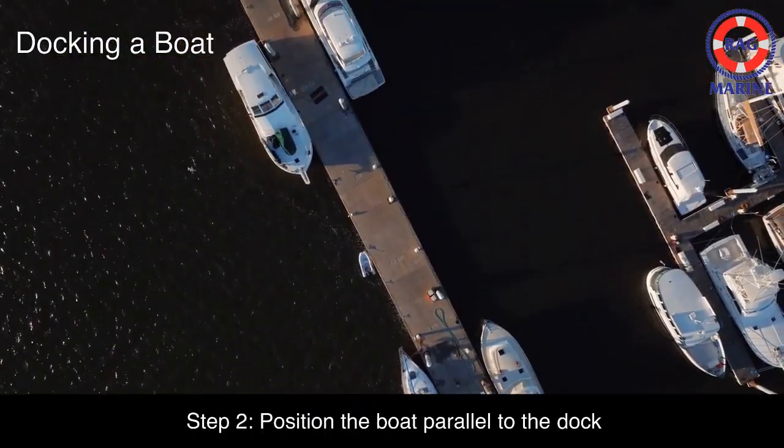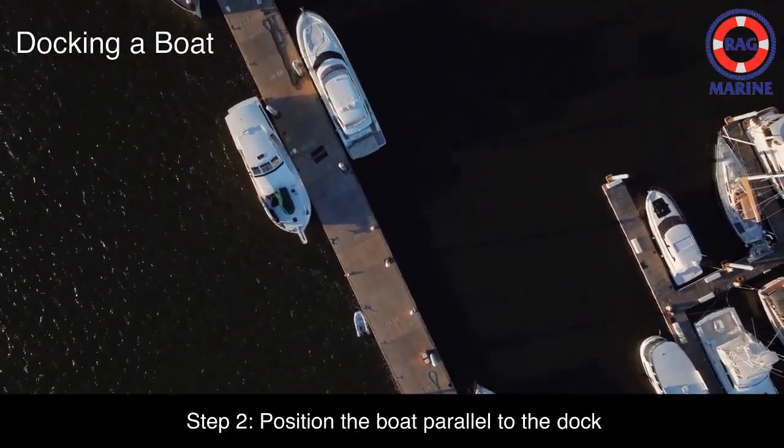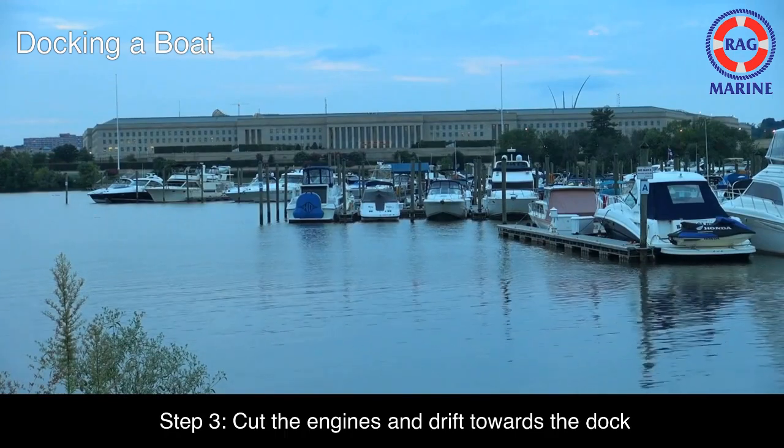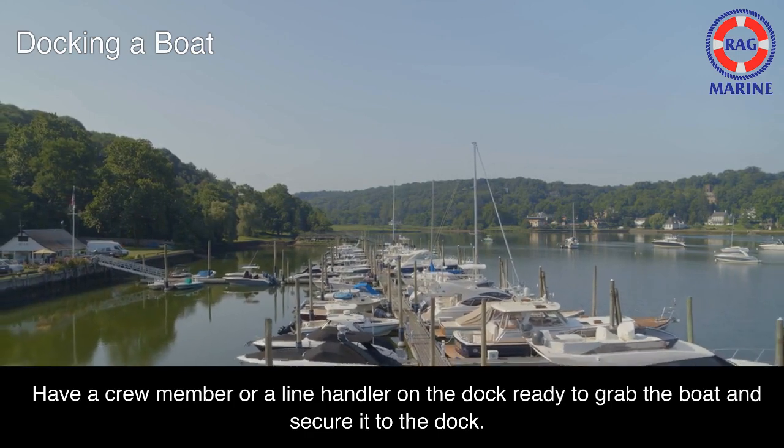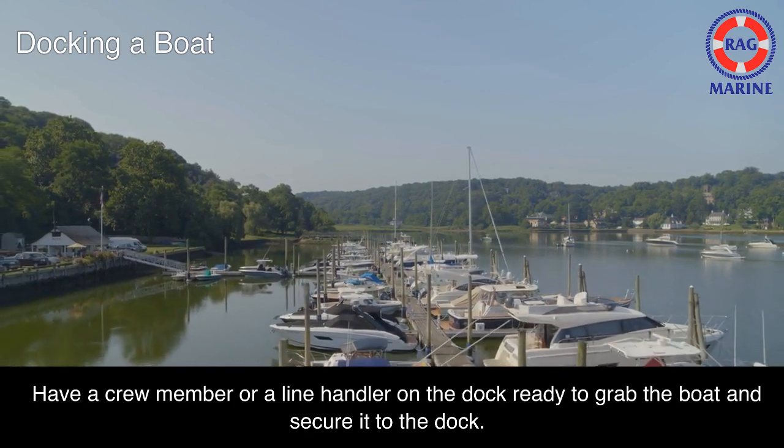Step 2: Position the boat parallel to the dock. Step 3: Cut the engines and drift towards the dock. Have a crew member or a line handler on the dock ready to grab the boat and secure it to the dock.